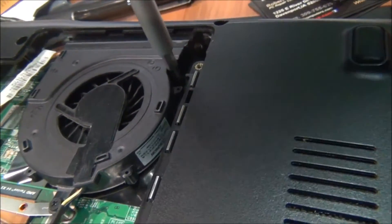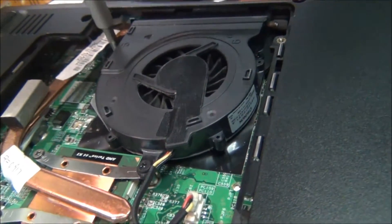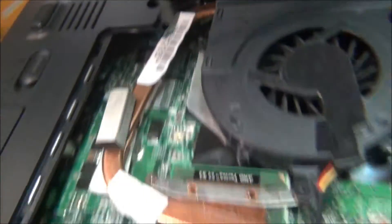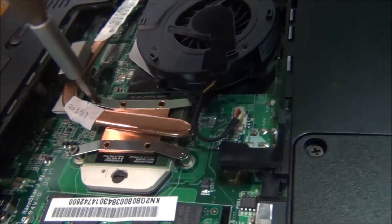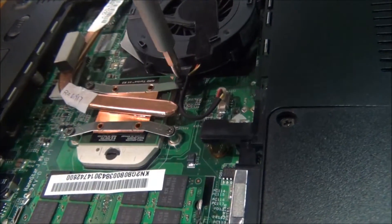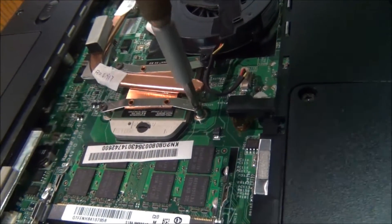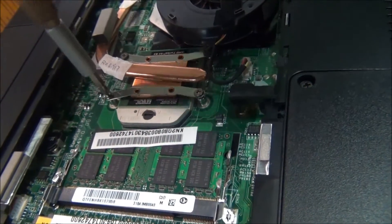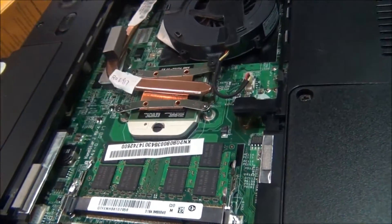When I took this off, I had actually already done so, and there was no thermal paste on this particular processor. I knew right then and there that we had a problem. So I went ahead and put the new processor on there with some thermal paste.